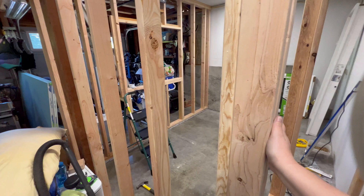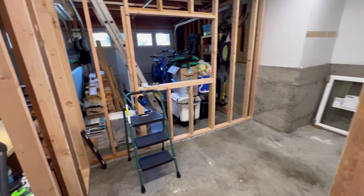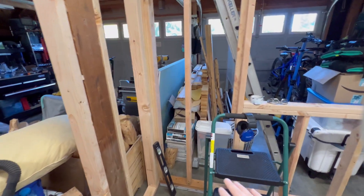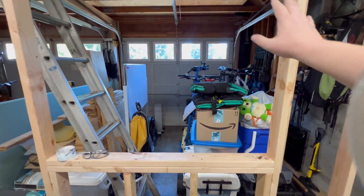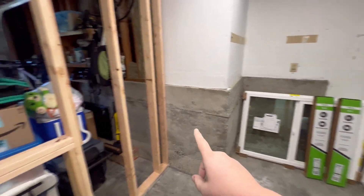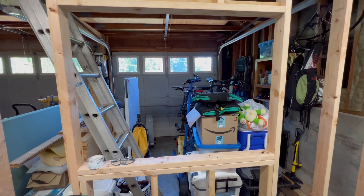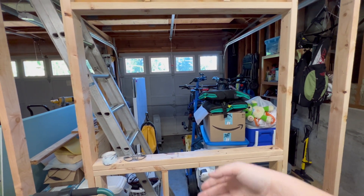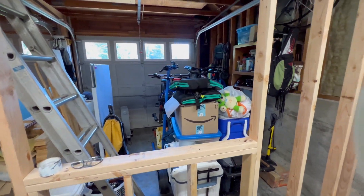And then there's this wall here. When you come in, I'm going to have a whole workbench here. I opted to do a window here — that's going to give me some more daylight from my main garage doors, and even give me the ability to put the garage doors up during the summer and have some fresh air in here.